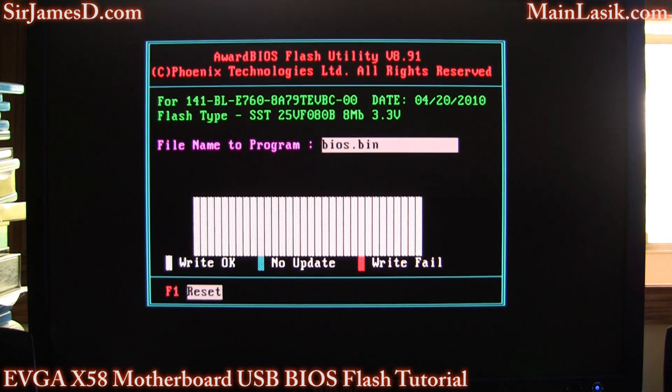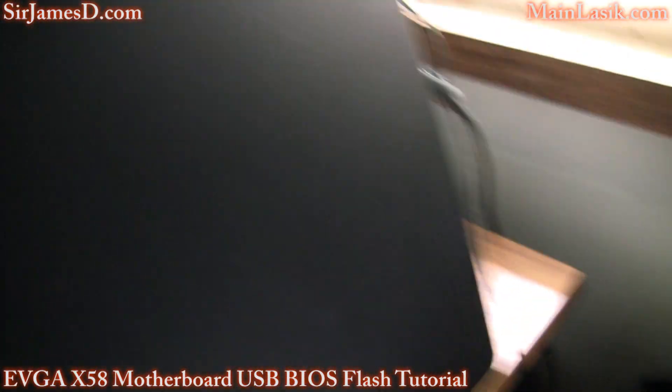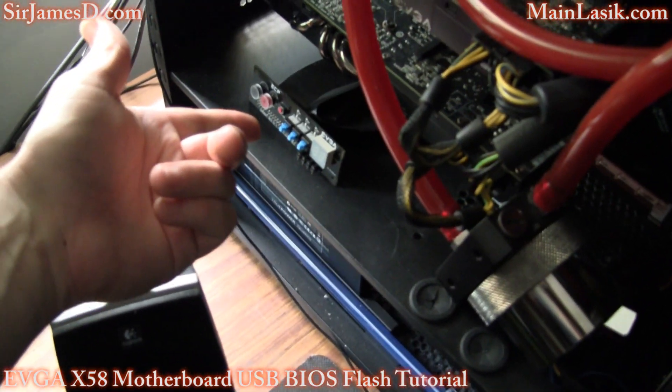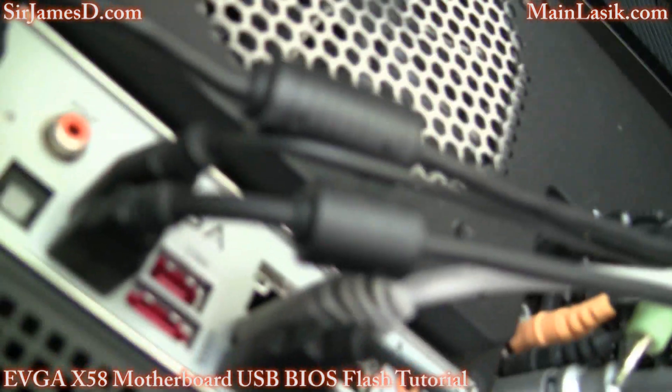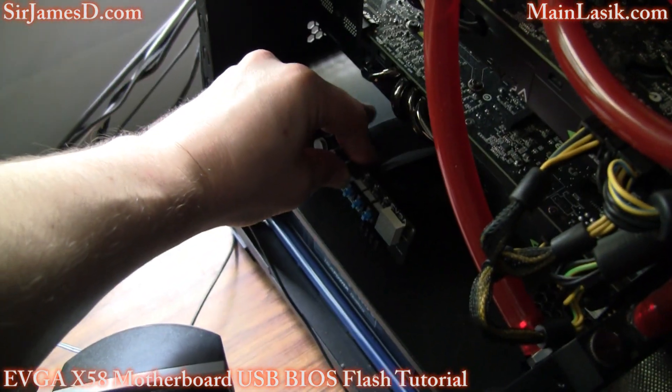All right, it's done. Now what you're going to want to do — hit F1 like it says. Then quickly, while it's shut off, pull the power. Now I've got this control panel, but there's also a button for the CMOS reset back here. You just take a pencil or a pen and tab that down for 30 seconds — but I'm going to use this control panel button. Hold it down for 30 seconds.